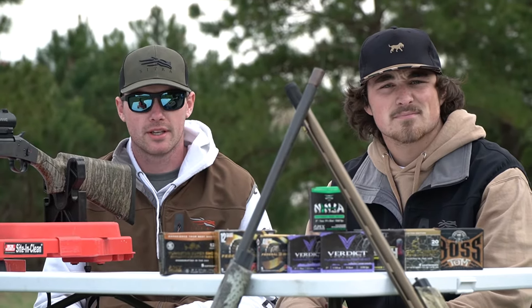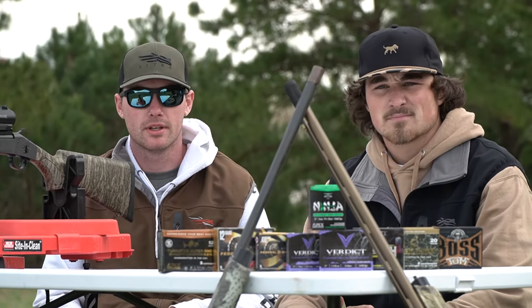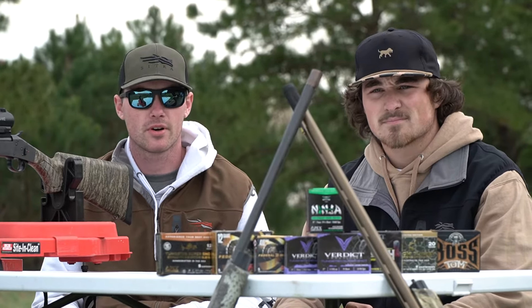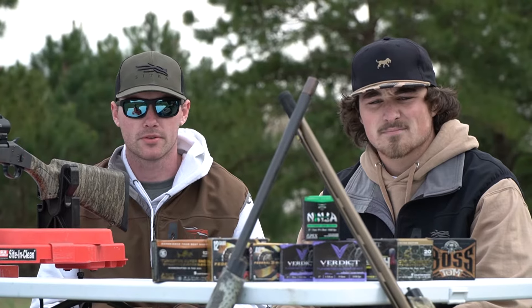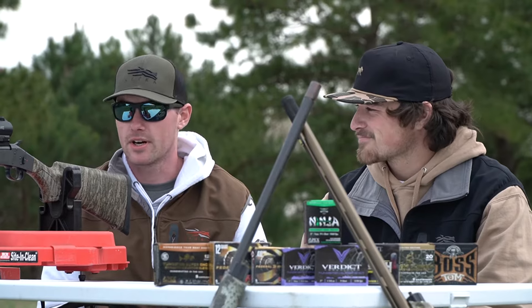Today we're going to be doing some pattern testing again. I'm switching up a little bit with the 20 gauge this year — I wasn't really happy with the combo I had last year. And I also got a new toy here, a 410, so I'm excited to try that out.